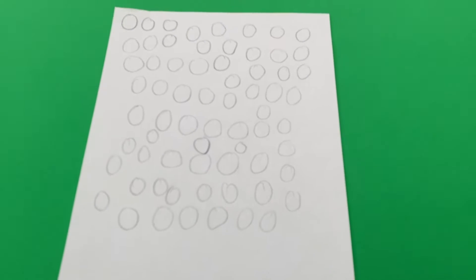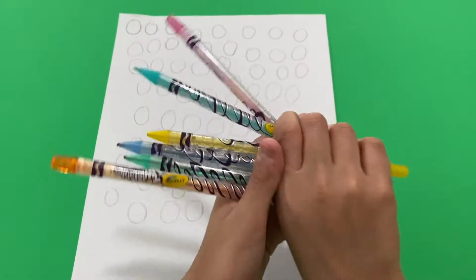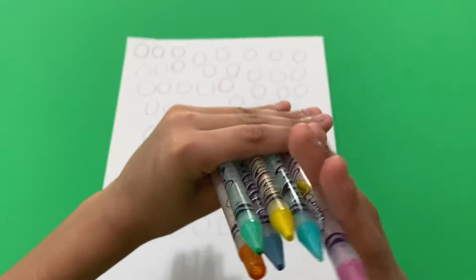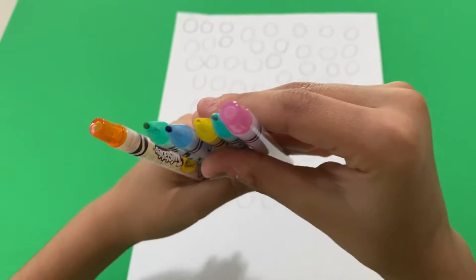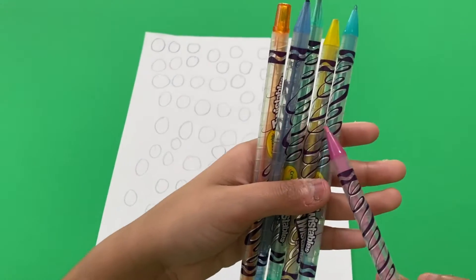Now, what you're going to do after you draw your circles — get six different colors, crayons, twistables, or markers. I got these six colors, and you're going to color all these circles with these six colors.